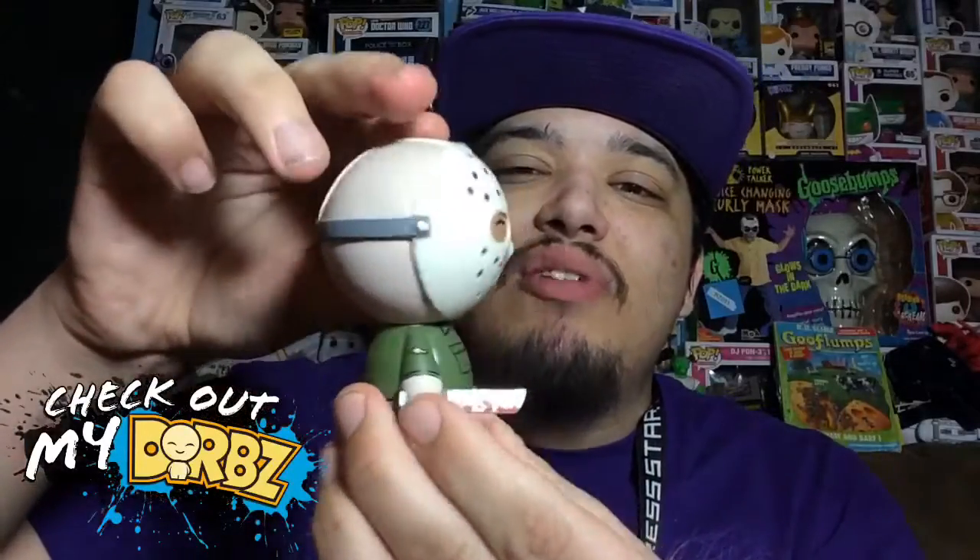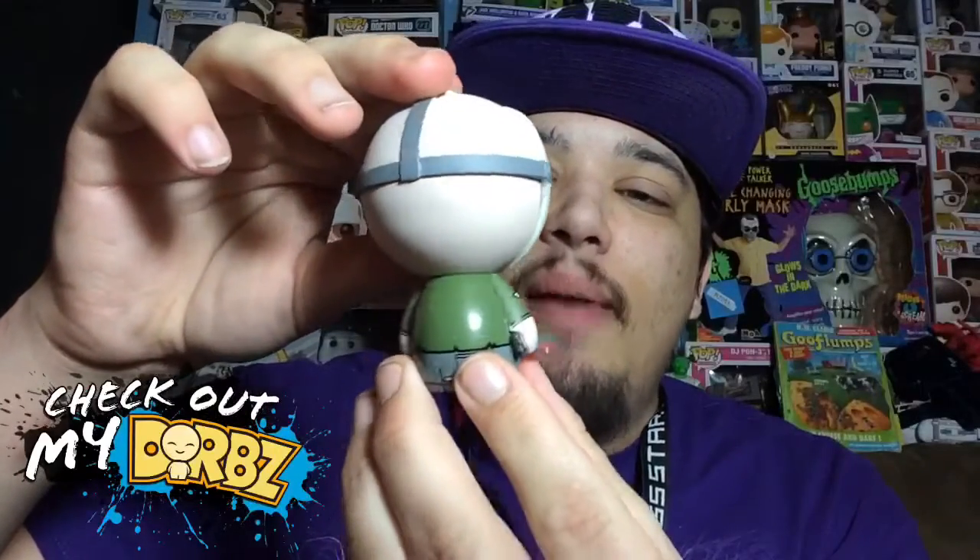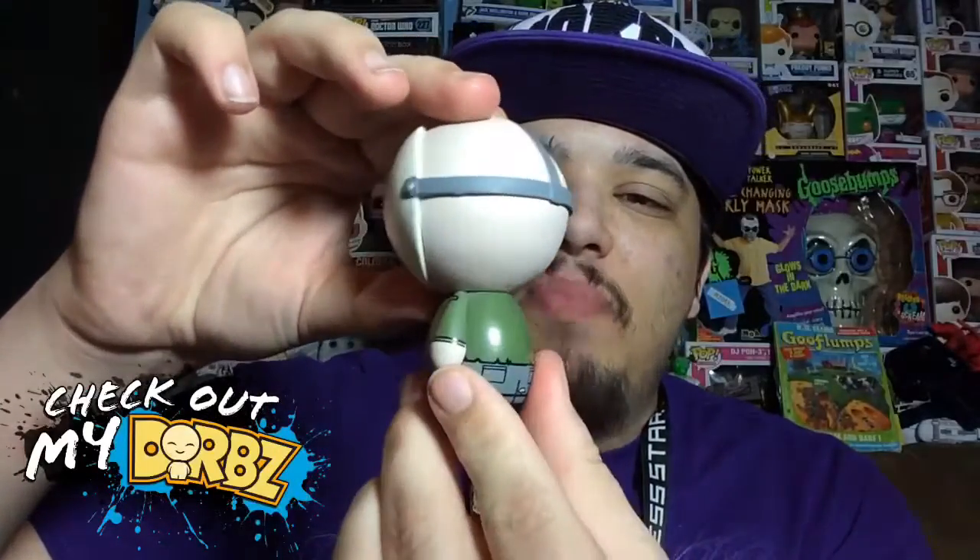It has a really good paint job — as you guys can see there is no overlapping paint. Let's do a 360 spin real slow so you guys can confirm that. Yeah, look at this bad boy, it looks awesome.